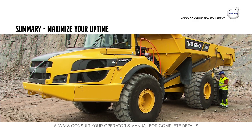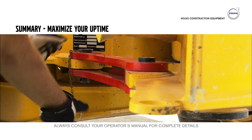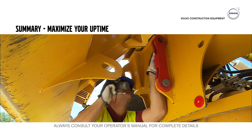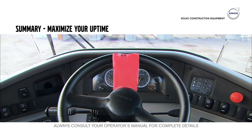Always perform a pre-check before starting the machine. Secure the machine using the steering and body locks before service. Make sure that the steering and dump body locks are disconnected before moving the machine. Never start the machine if it is red-tagged.